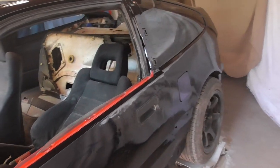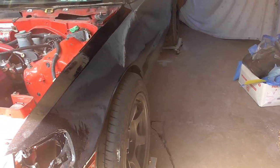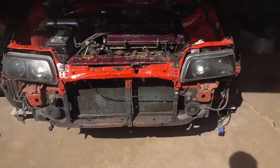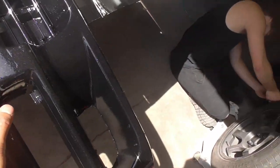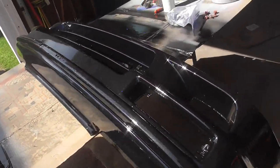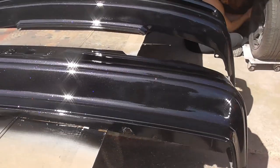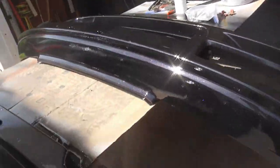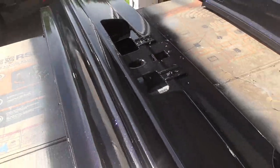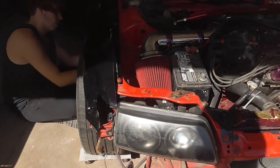We're almost done. We got the fenders on — this is what the whole car looks like. It looks so good. We haven't put the front bumper on just yet because I'm trying to get everything set first, and the bumpers will make it look a hundred times better. There's a little bit of run and a whole bunch of orange peel, but we're gonna be wet sanding that down anyway. We did a really good job on the bumpers, which is a plus.